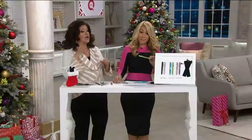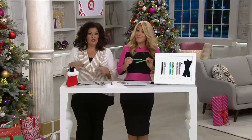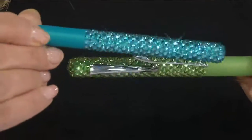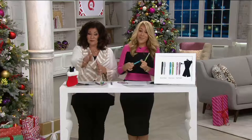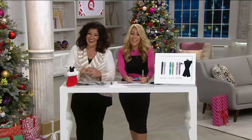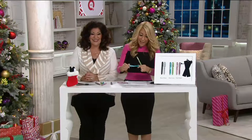You and I both know all bling is not created equal. There's some that is a little muted, a little dull, a little vacant-looking. This is bright, vibrant, sparkling. Let's go to the phones, because you've got a lot of fans. Four easy payments of $5 on this for both of them. Patsy, you're live on the air. Lori Greiner is here. I'm Antoinella. How are you?